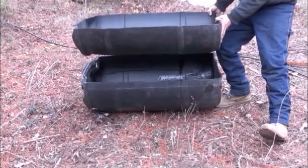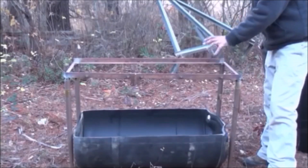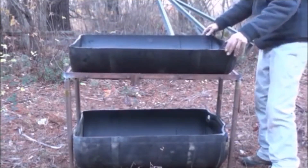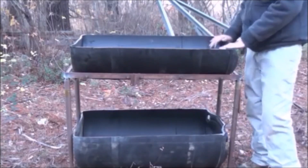You can see the metal frame I've built. We've got our crawdad tank sitting down there — our aquaponics tank. Now I'm just going to throw our upper tank on there like this, and we're ready to go. Now that we've got that tank up there, the next step is to put it inside the building.